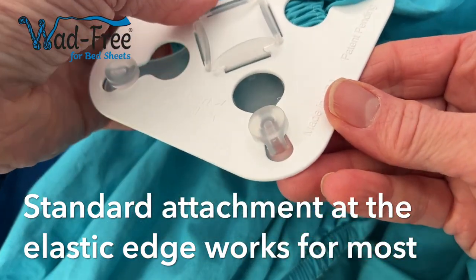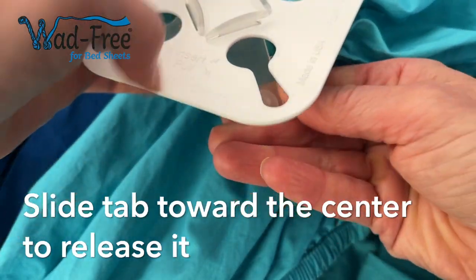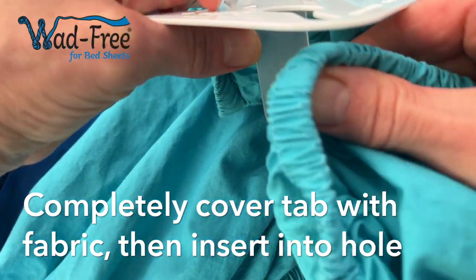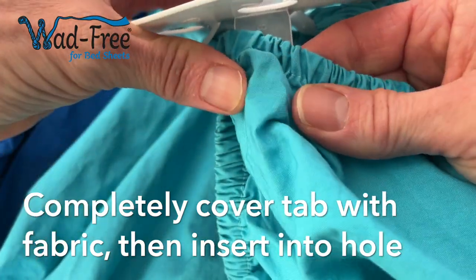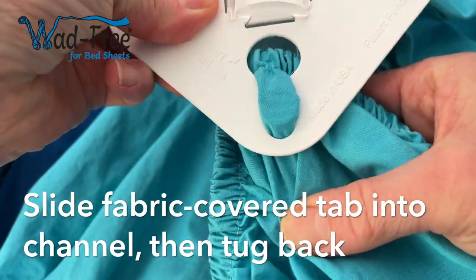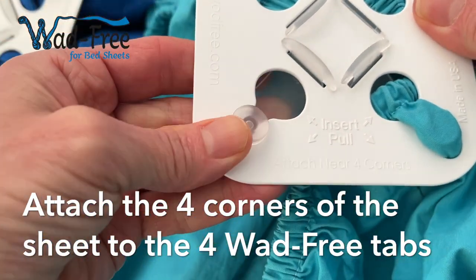Now let's do a regular fitted sheet. Open the tab and take fabric near the corner of your sheet, including the elastic edge, and completely cover that round tab with fabric, pushing that fabric-covered tab up through the hole in the base and giving it a slight tug back to make sure it's secure.